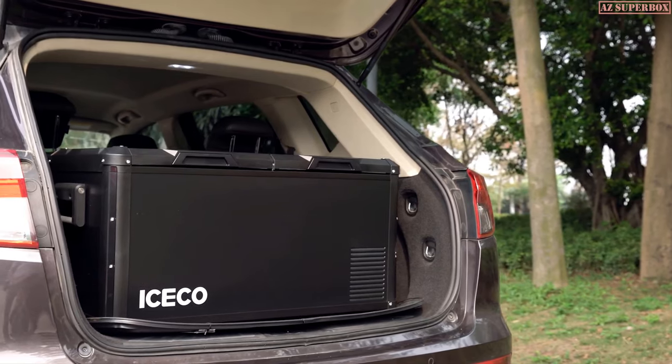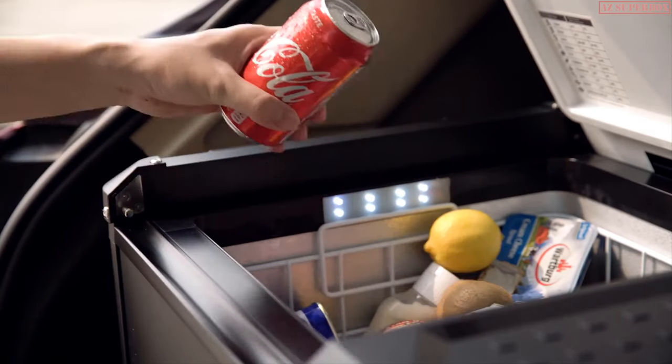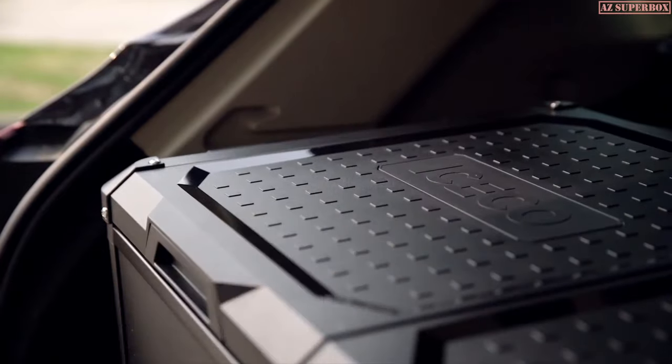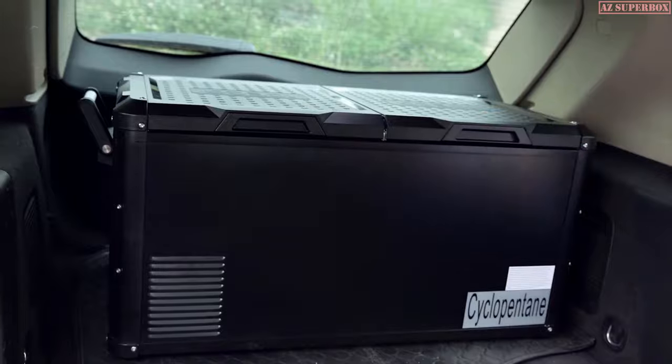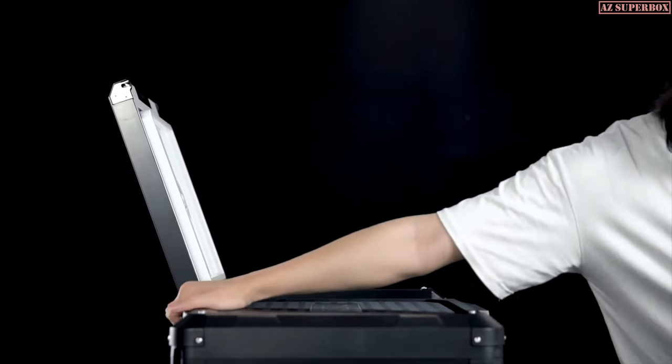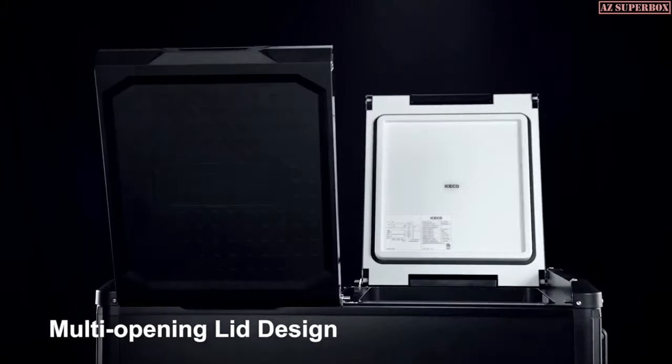The fridge lid is designed to open in multiple orientations, from either lengthwise sides, allowing you easy access to cold storage even in the confined space inside a traveling vehicle. The multi-opening lid design also gives our customers the flexibility to find the perfect spot for VL Pro.